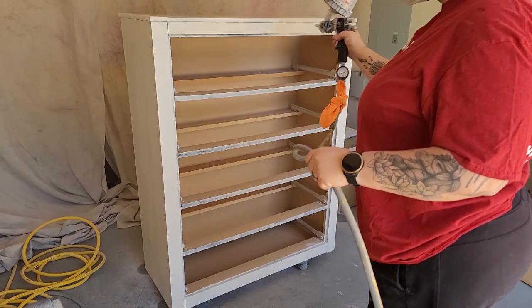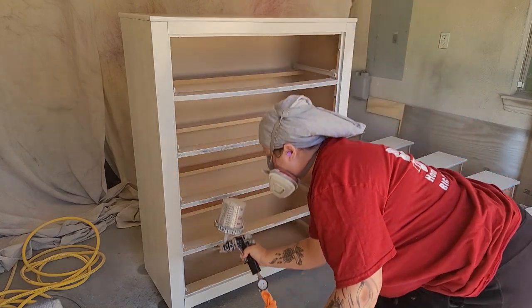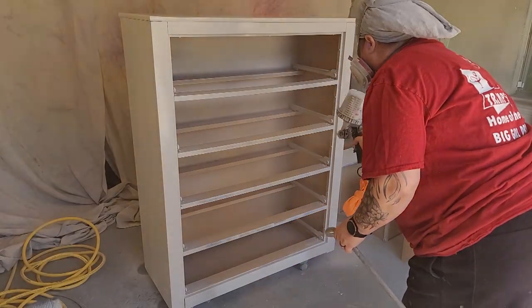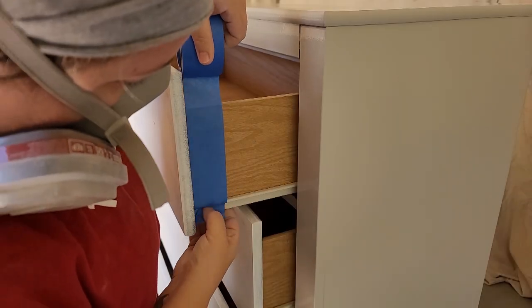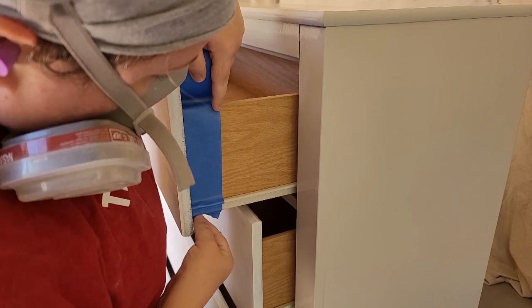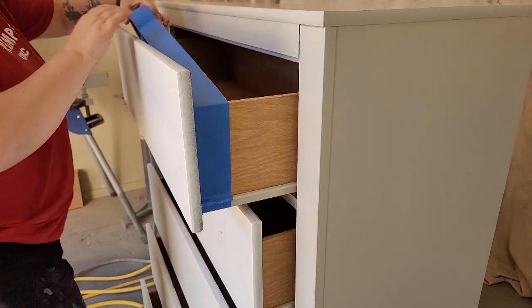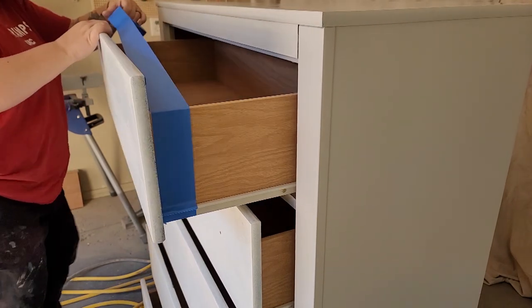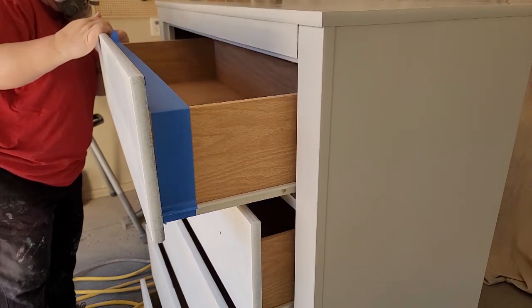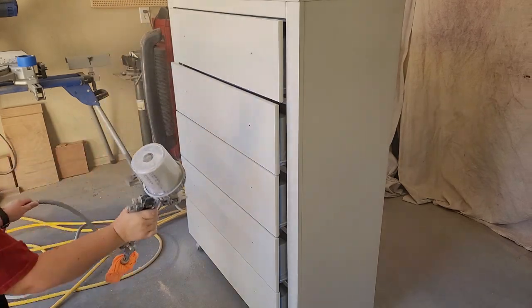Now we are ready to paint. I have Bare chalk paint loaded in my gun — it is downtown gray. I have used that color before on my channel, and I have it watered down to 20% in my 3M AccuSpray gun, and I'm just spraying the first coat of paint. I apologize for not filming that for you guys.